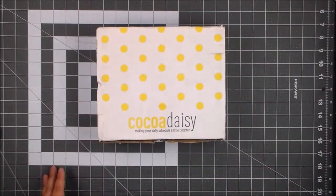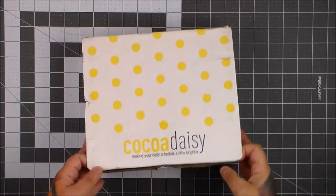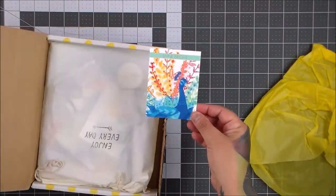Hey everyone! Okay, Coco Daisy — oh my god, I cannot wait to open this one. Let's see what we get. Oh, look how pretty! Shine bright — oh, that's pretty. I mean without that angle the camera doesn't pick that up.